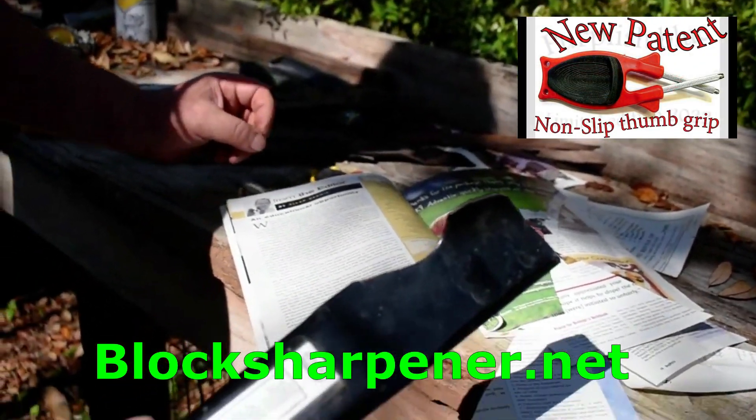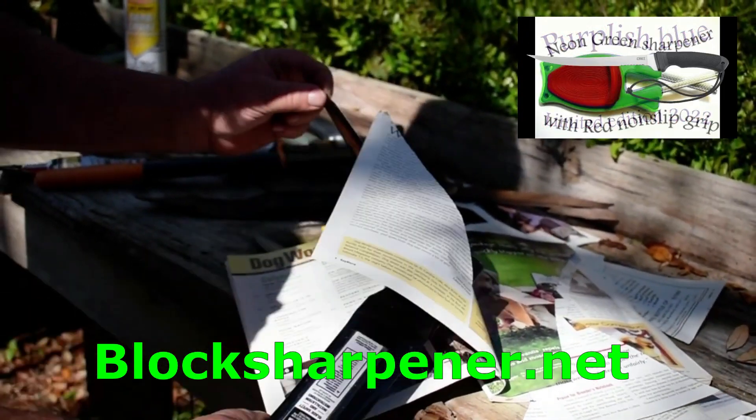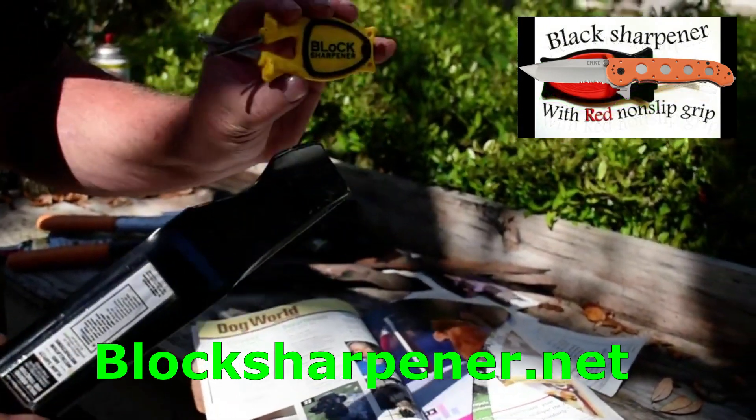These sharpeners take virtually no steel off your blade and deliver razor sharp results. A Block Knife Sharpener is great for fillet knives, kitchen knives, pocket knives, everyday work tools, and more.